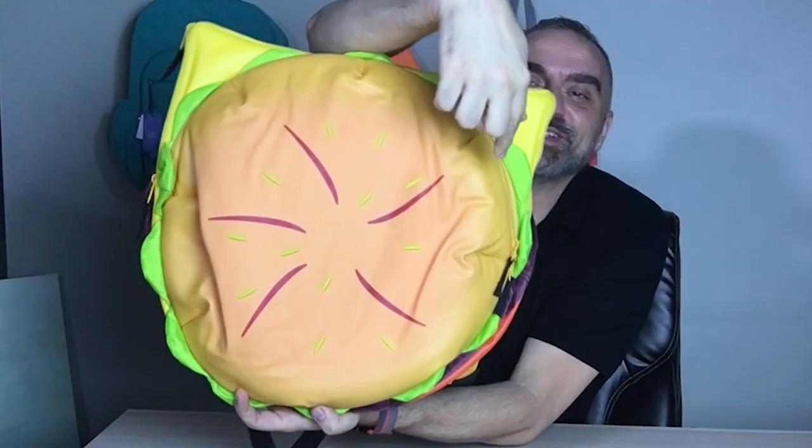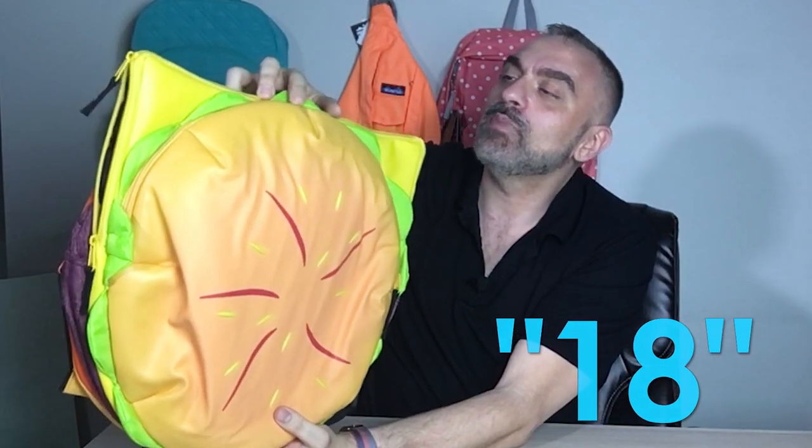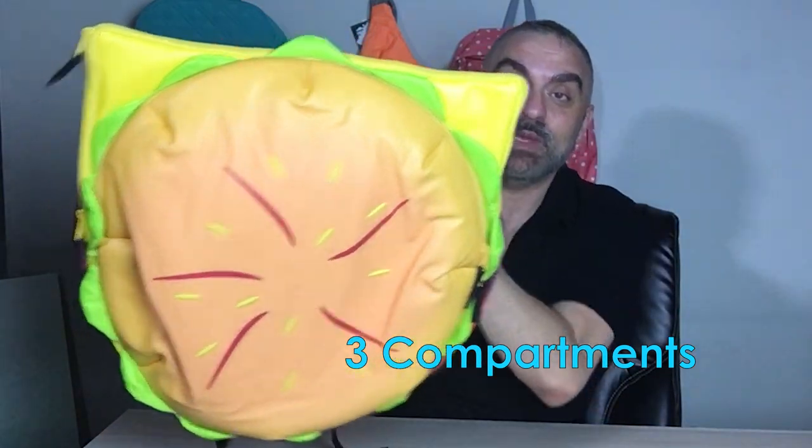The backpack measures approximately 18 inches left to right and up and down. The bun, cheese, and tomato are actual compartments, and I was just blown away at how spacious this is.